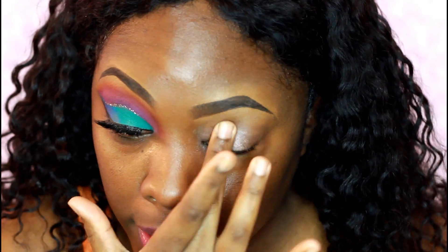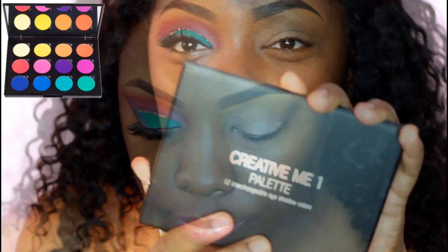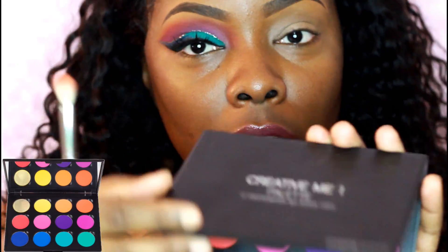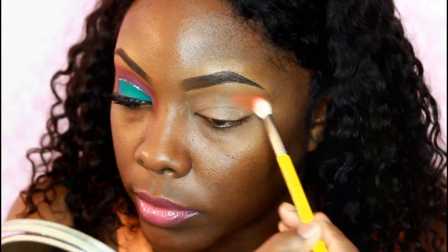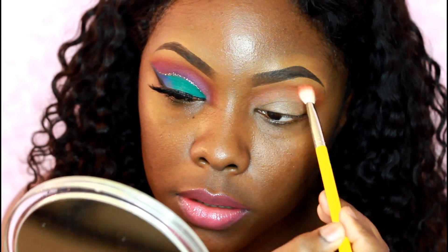We're starting off by priming my eyes using Groundwork Paint Pot from MAC. The eyeshadow palette I'll be using is the Creative Me 1 palette, and I'm starting off with this orange shade right here using a blending brush, just applying this right above my crease.